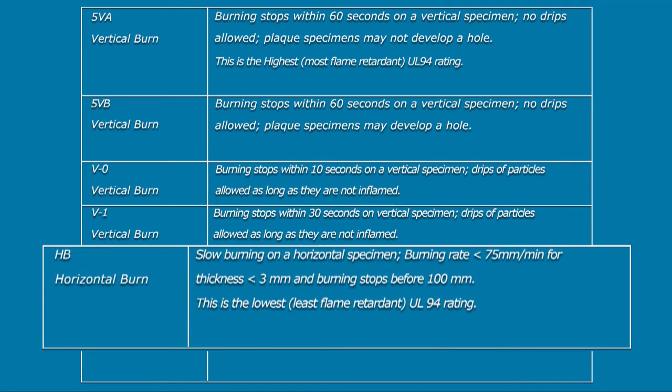UL-94HB is a rating on horizontal objects with a burning rate of less than 75 mm per minute when tested on objects less than 3 mm thick, or less than 40 mm per minute with objects between 3 and 13 mm thick.